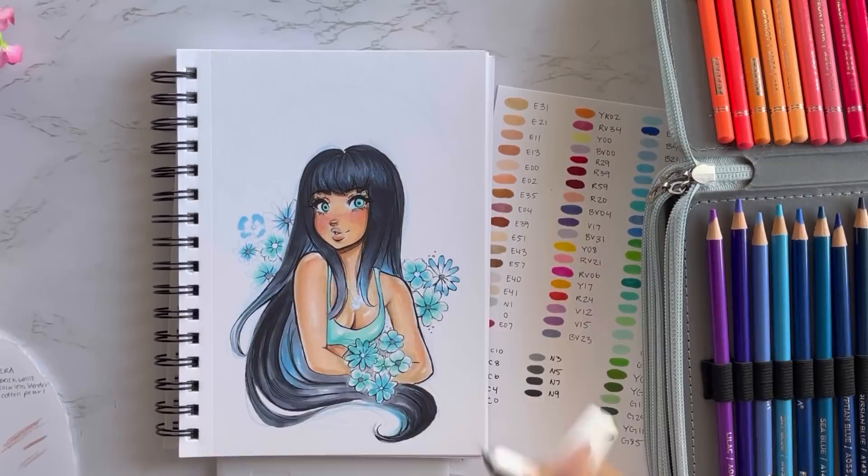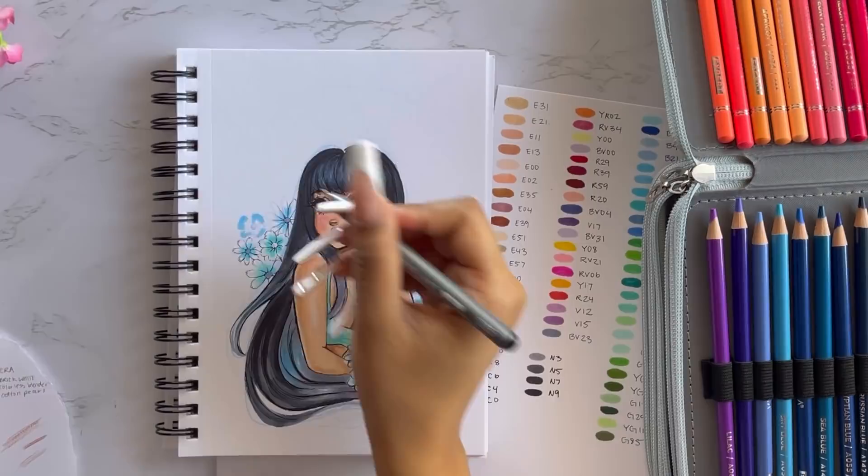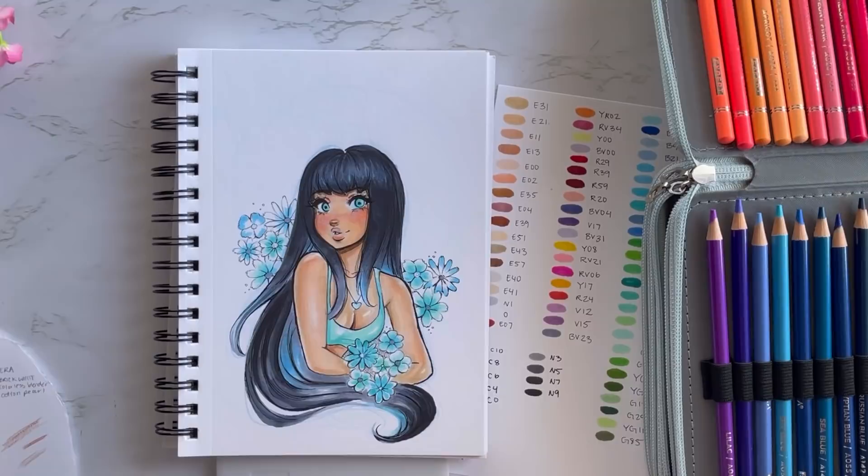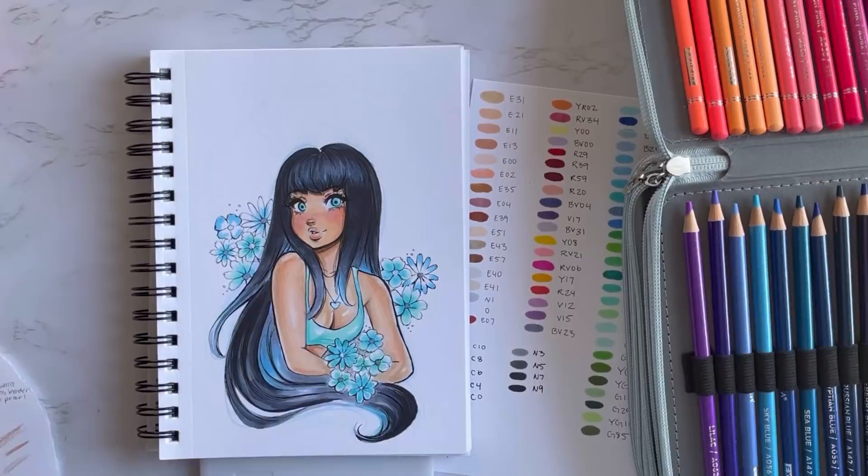When I started doing the liner for the flowers, I was like, 'Oh my gosh, it's coming out so cute!' I had the idea to do black, blue, and white flowers, and I think it turned out super cute. Even though it's not a black flower, the black line art really works, and I left some white on the flowers so you get those highlights — so it's not just one solid color.